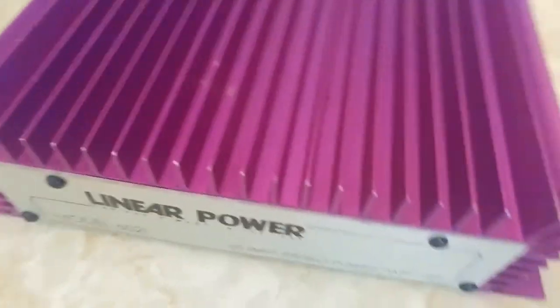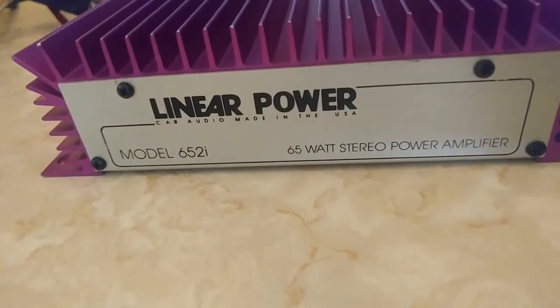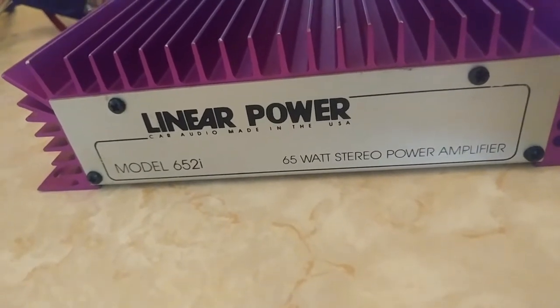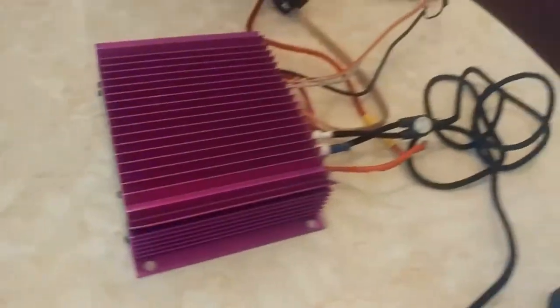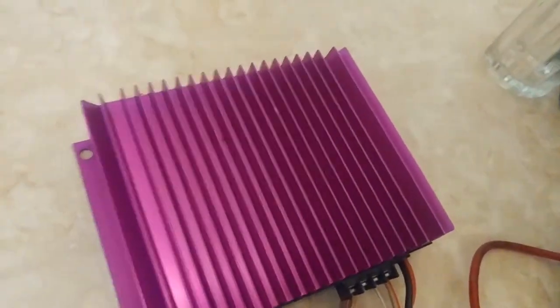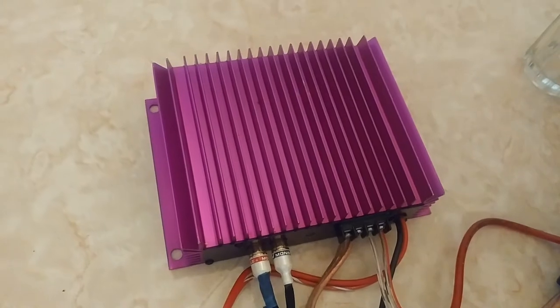The Linear Power 2-channel amplifier, as you can see, is the model 652i. 32 watts per channel times 2 into 4 ohms — it does, I would say, almost double into 2 ohms.